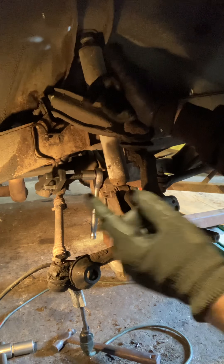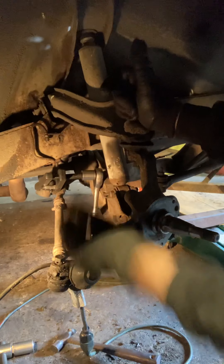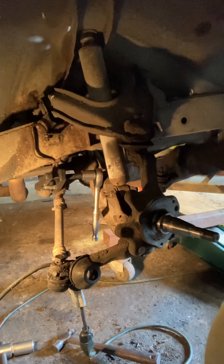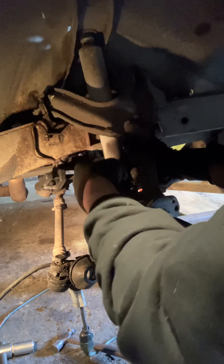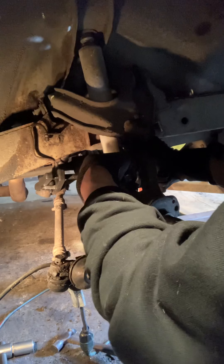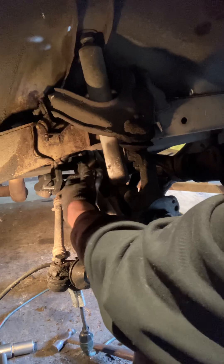It popped! All that banging kind of masked the sound, but I can see the nut is sucked all the way up. I'm gonna back off this whole apparatus — yeah, it loosened up pretty quick. I can see things are jiggling around up there. Now we've got one other end; these come in pairs on this particular part.